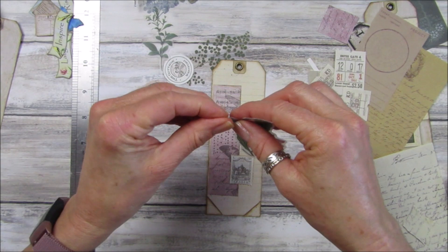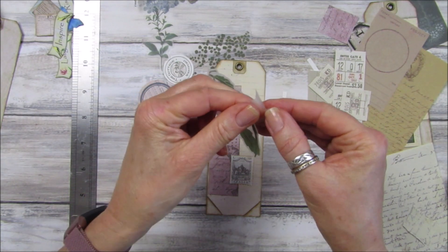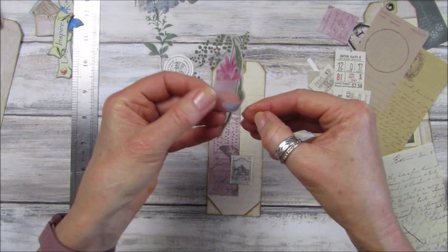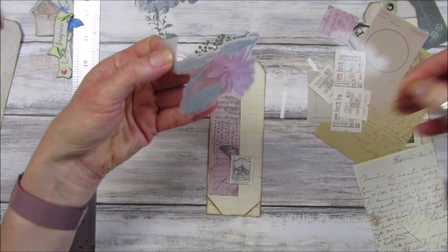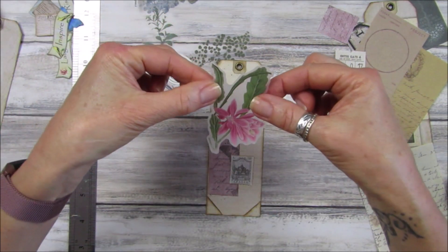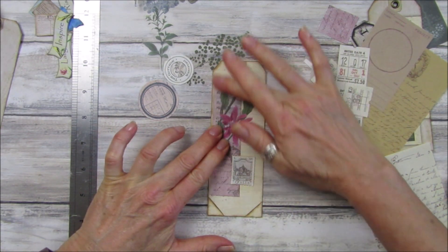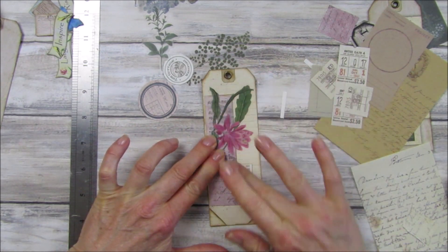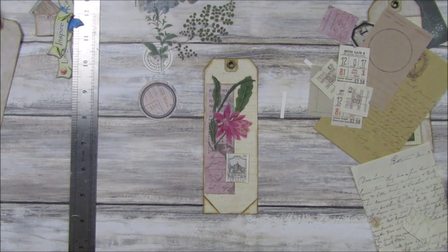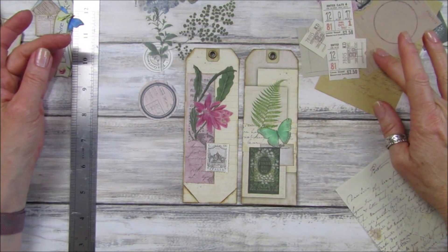I'm going to just bend that over like we do, get our little bit of tape, put it on there and pull that off. There we go — perfect, how beautiful that is! Let's just stick that on there like that. I like that — aren't they lovely? Doesn't that look nice? I think I might just leave that. Where was my other one? Have I hidden it? Look at that — aren't they gorgeous!